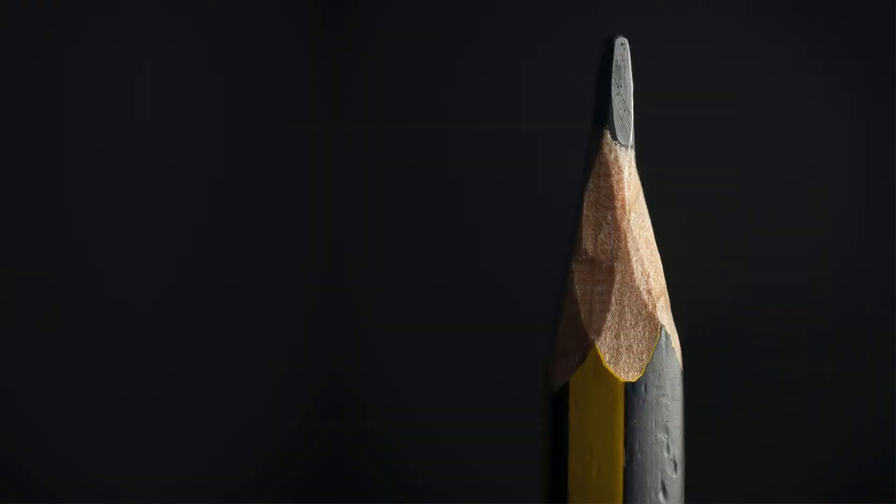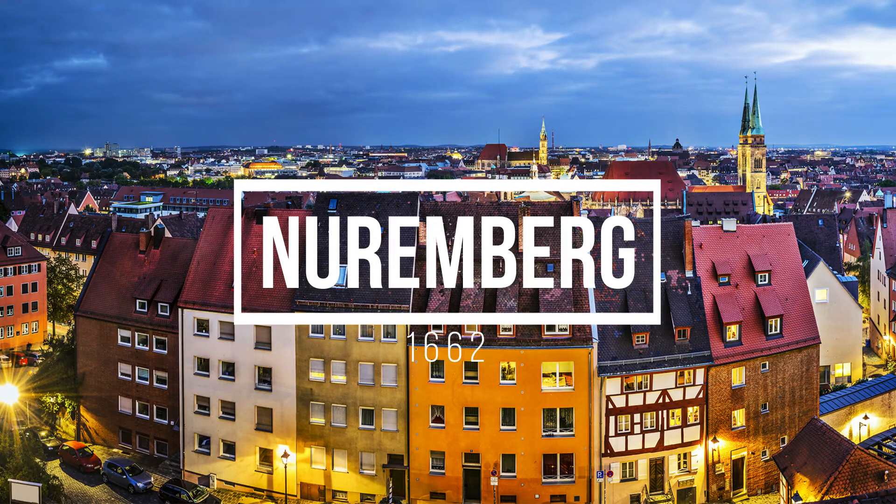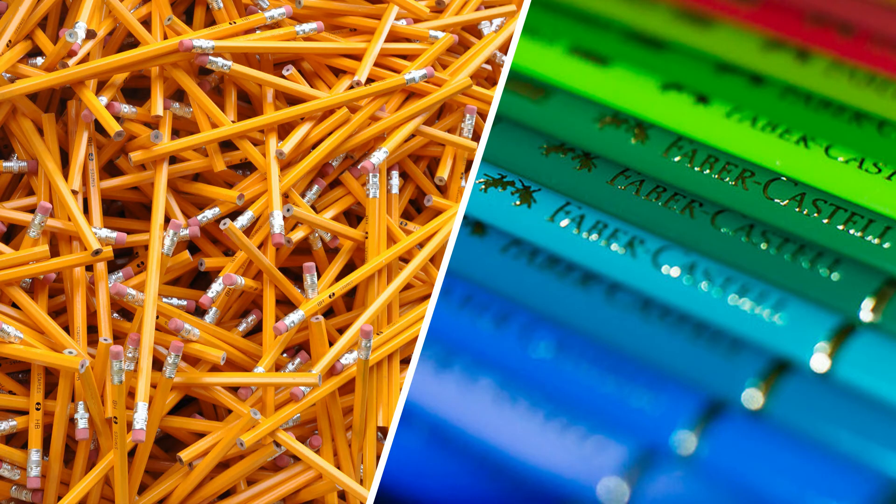And that's how the pencil lead was born. In 1662, Nuremberg saw the first ever mass-produced pencil. This event was the first stepping stone into establishing a new and rapidly growing industry in the 19th century, with the appearance of companies like Faber-Castell and many others.